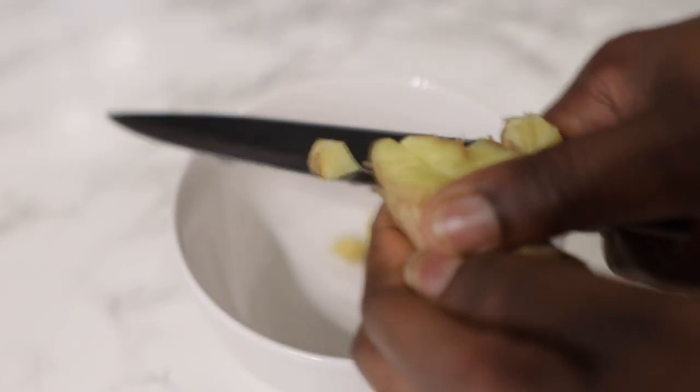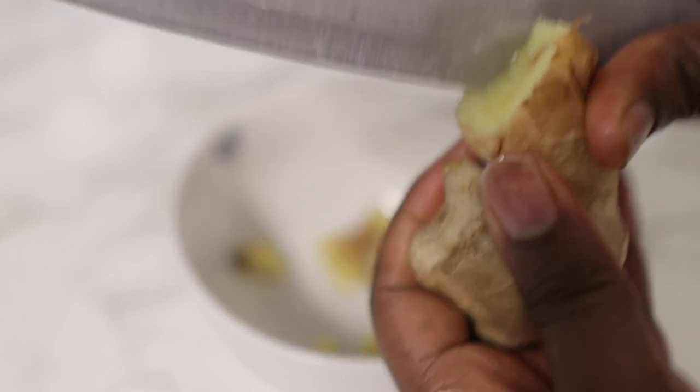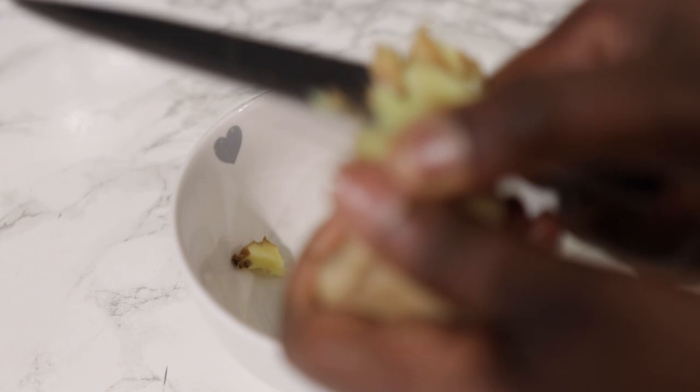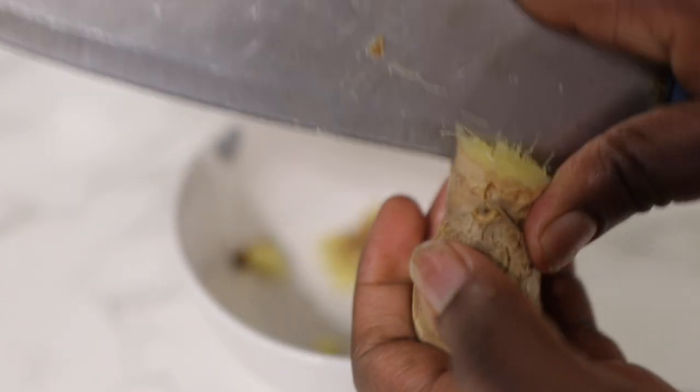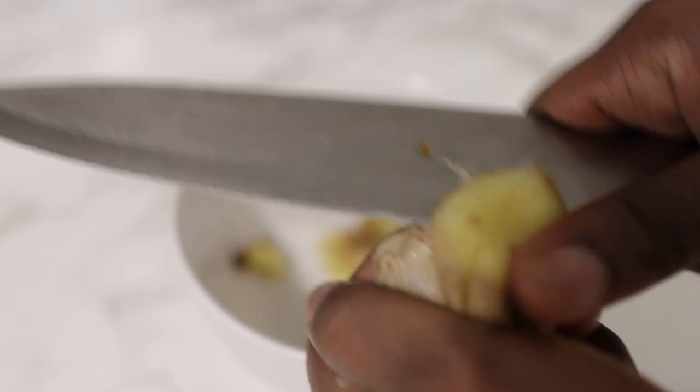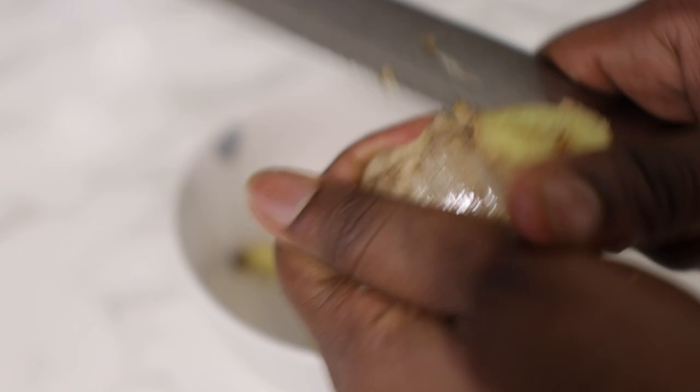Ginger helps improve circulation to the scalp and stimulates hair follicles, which in turn promotes healthy hair growth. It also contains lots of minerals and vitamins which help strengthen the hair, fight hair loss, and restore moisture to our hair. Go ahead and cut it up into smaller pieces and put it in a little bowl.